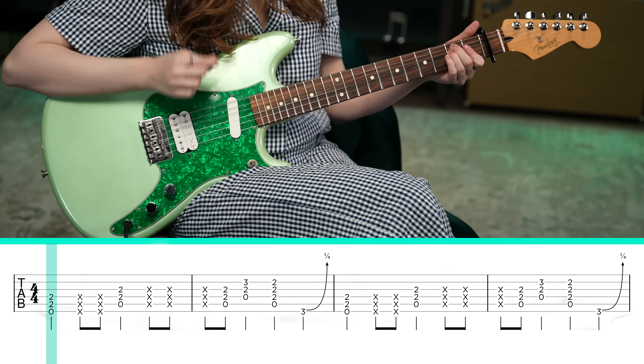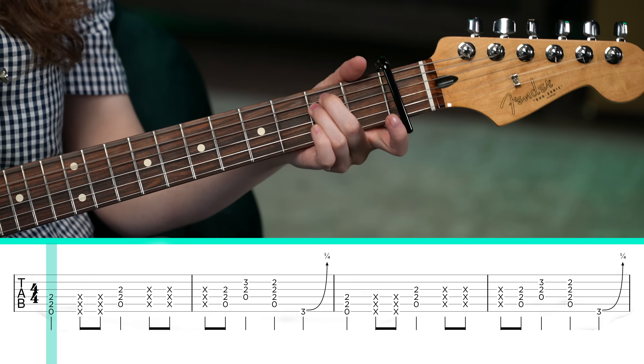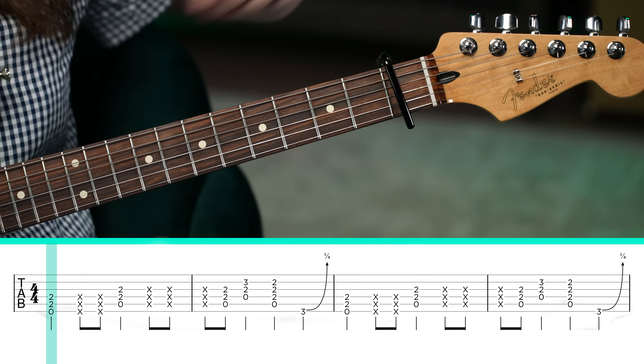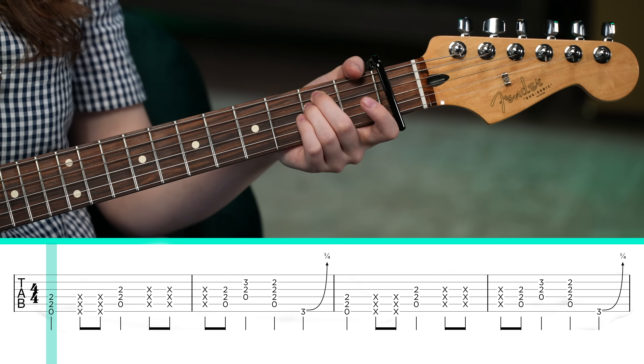Now let's learn this classic rock and roll-type riff from Sugar Soaker by Panic at the Disco. First things first, you're going to play an E power chord. Technically it's not E, but let's just pretend the capo is the open strings. So, second fret of the A string and D string, and open low E string.